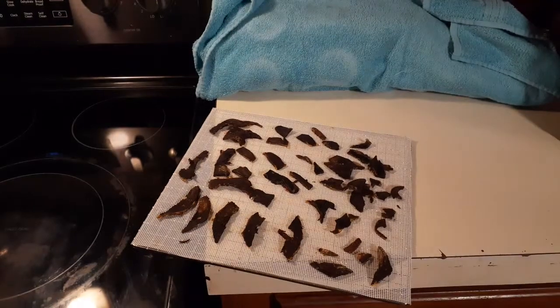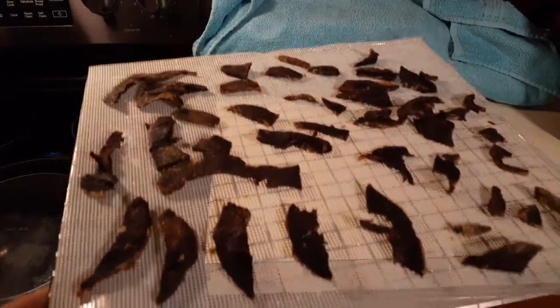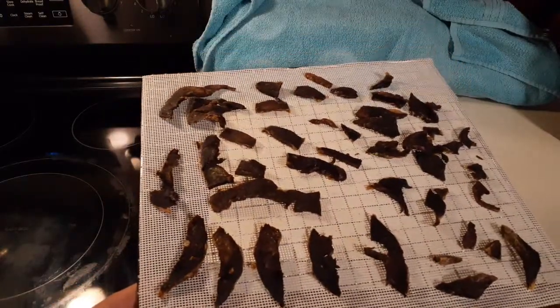There you go — that's what it looks like afterwards, if my phone will focus. There you go. This is what it looks like, all dehydrated. Brown and tough. It kind of looks like jerky, but it's really, really good.